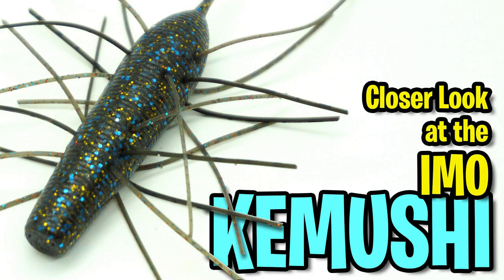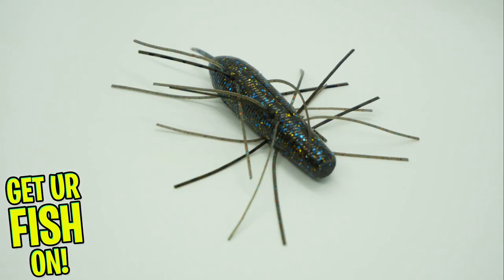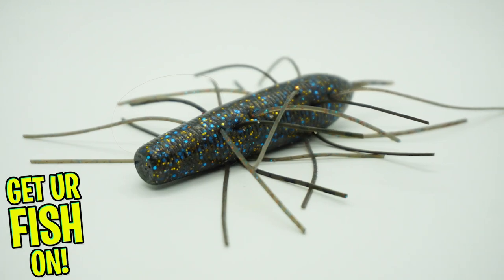Today, you and I are going to look at one of the craziest-looking baits I've ever seen. It's the Emo Kamushi. And if I'm mispronouncing this, sorry guys, seriously, sorry. Top secret lure — or something crazy you find in your bathroom sink drain. And yes, I'm talking to all women with long hair.